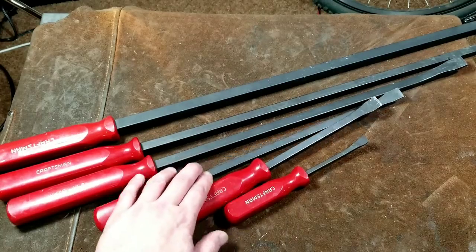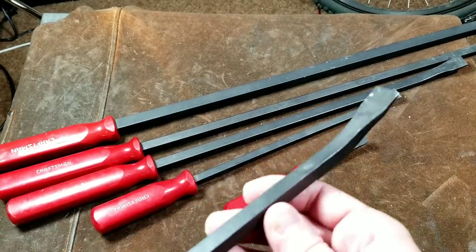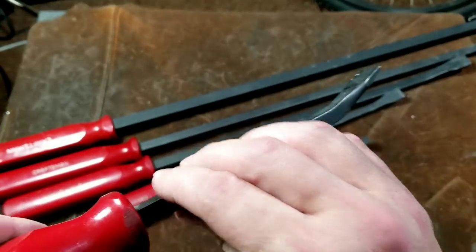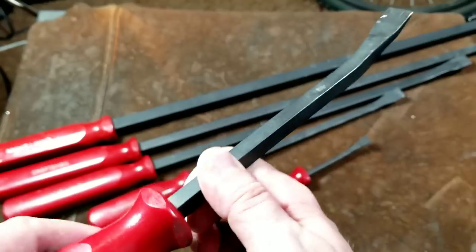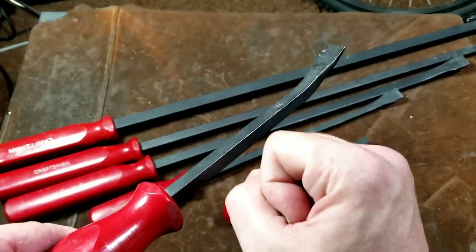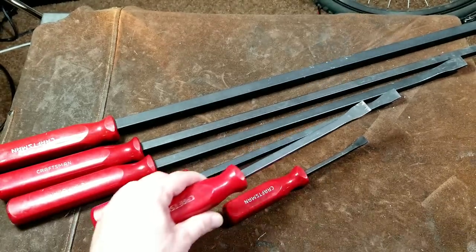One of the reasons I like these Craftsman bars is they have a square beam. There have been quite a few occasions where I've been prying on something and needed to add a little bit of twist — it's really nice to put an adjustable end wrench or a box wrench on the beam to add twisting force while you're prying. That's turned out to be very, very handy.